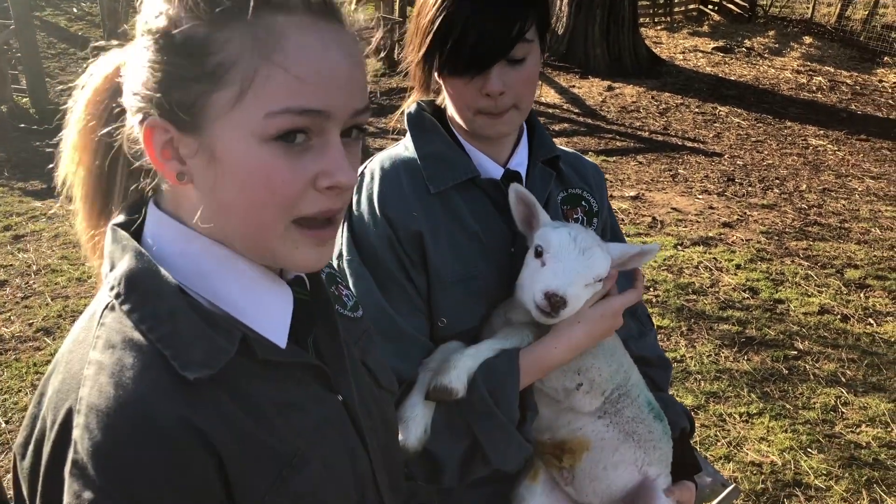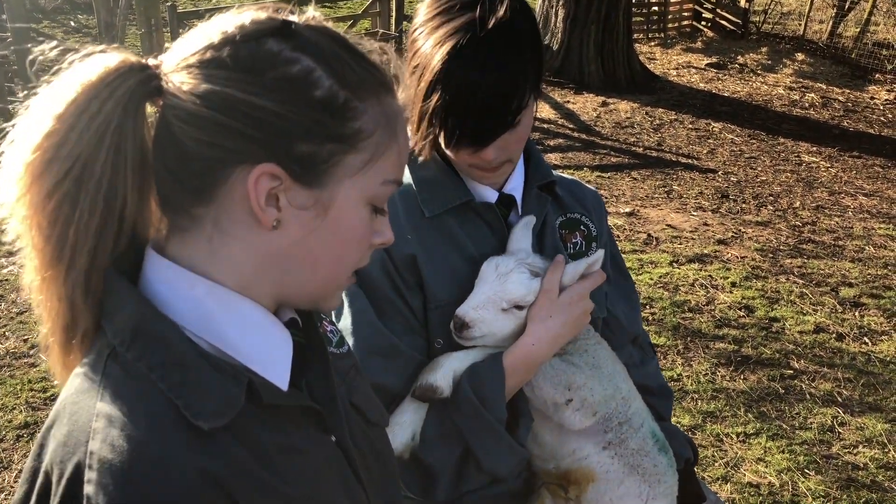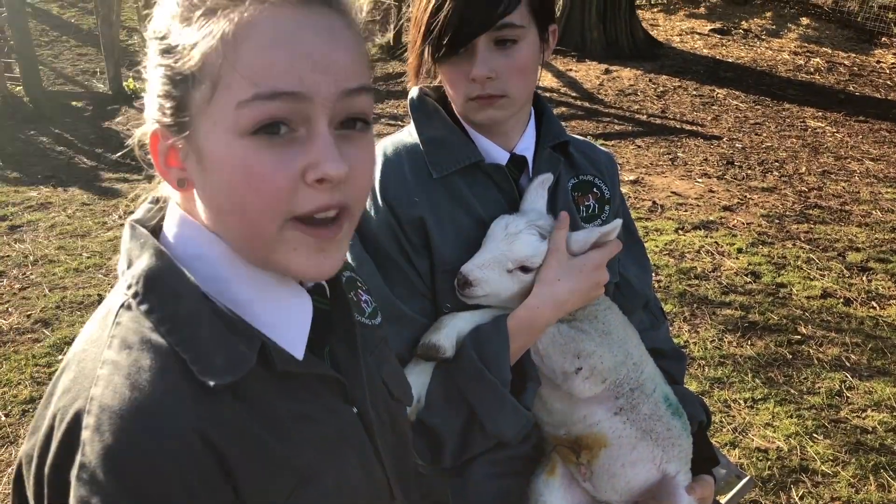So the first thing we do when a lamb is born is we check their breathing, and then we put iodine on their navel right here, which stops infection.